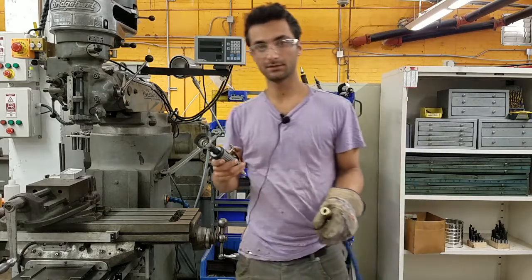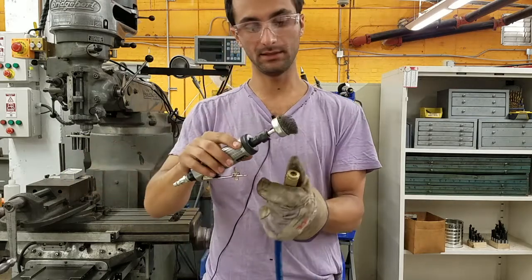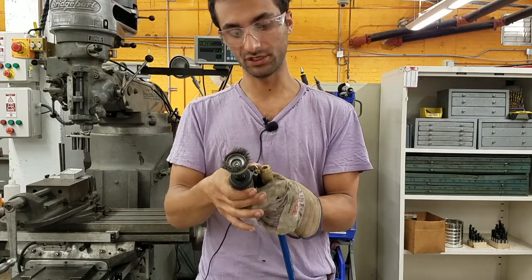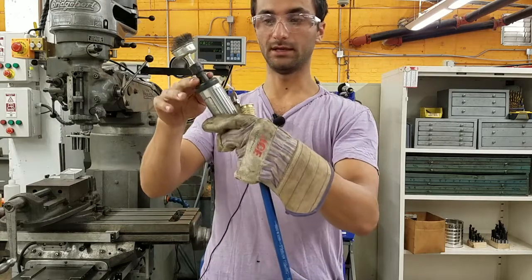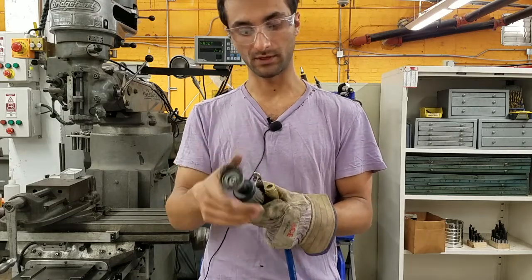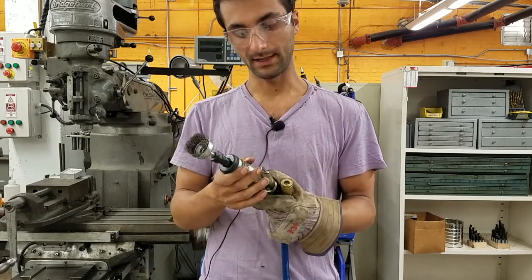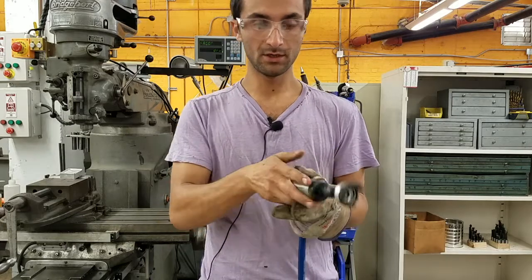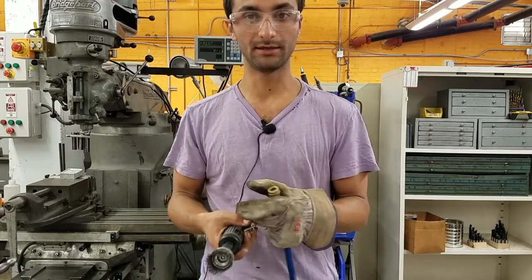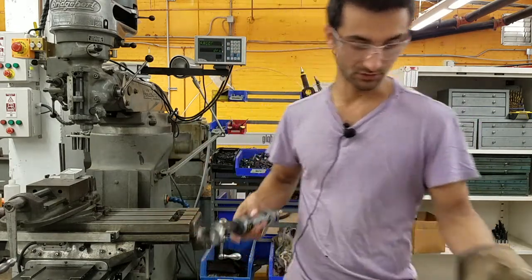These are die grinders. They currently have a quarter-inch collet in them. A collet is like a chuck except it pinches down only on one size — in this case quarter-inch. You can change the collet size using the wrenches in the bin — they go on here and here to loosen the collet so you can swap it out. A die grinder is similar to a Dremel but at lower speed and higher torque. You can use it for brushing things, grinding with a burr on the end, deburring, and there are all kinds of accessories — you can also put sanding pads on.